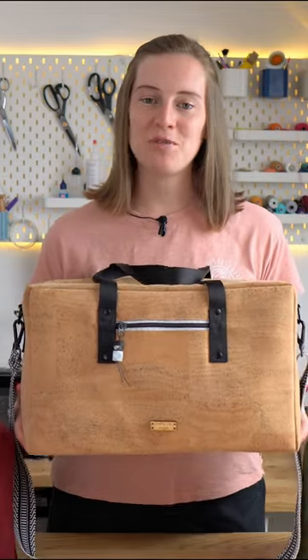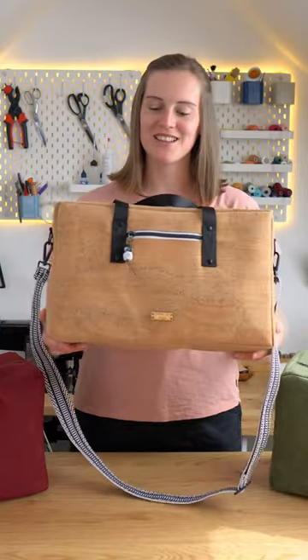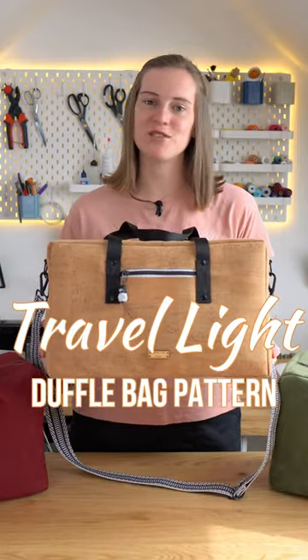Welcome back to Country Cow Designs. We produce sewing patterns for bag makers, and in this tutorial we're going to be showing you how to make this — the Travel Light Duffel Bag.